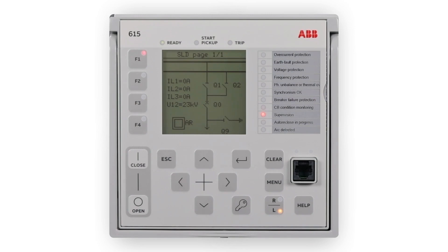The push buttons are also used to acknowledge alarms, reset indications, provide help and switch between local and remote control mode. The LHMI keypad includes object control, navigation and command push buttons, and an RJ45 communication port.